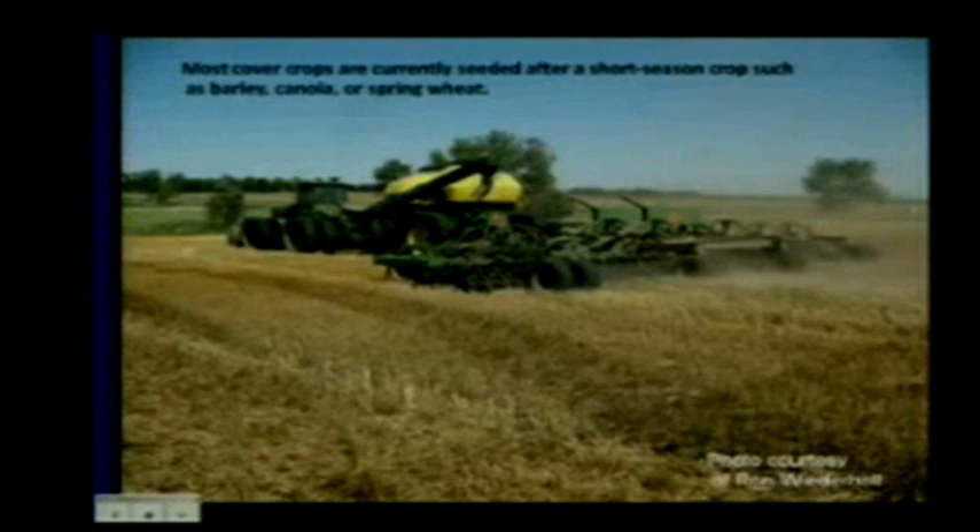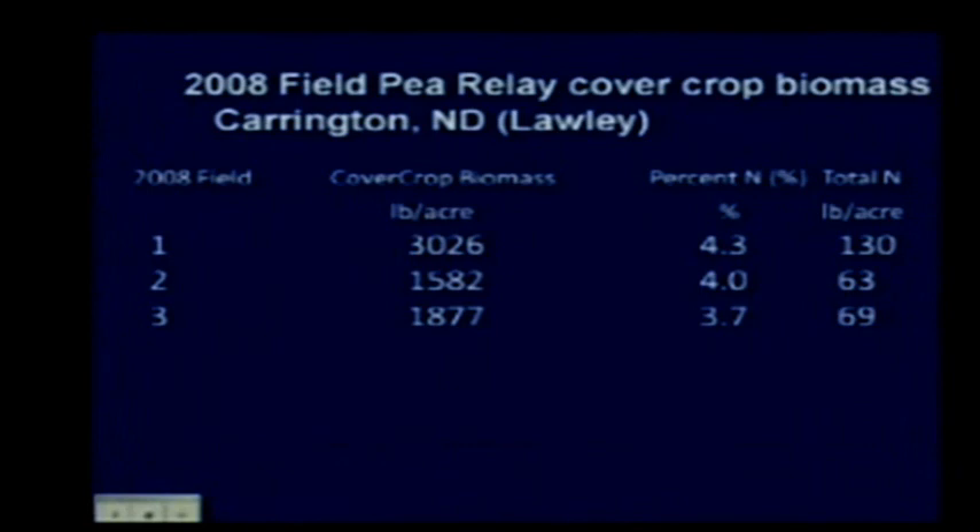Most of our cover crops will be seeded after short-season crops such as barley, canola, or spring wheat, because cover cropping after corn or soybeans is generally a non-issue—they're harvested too late to allow meaningful cover crop growth. Relay cover cropping—growing an annual legume and letting it regrow—is one option. Organic growers also do this with buckwheat: let it grow, disc it in, let it come up again, then turn it down as a cover crop, which also helps phosphate nutrition. Field peas work well for this.